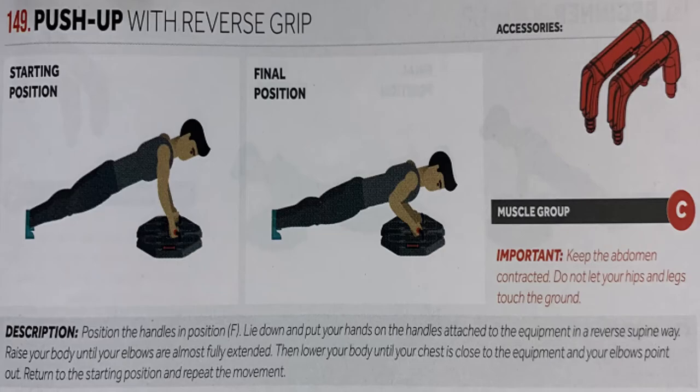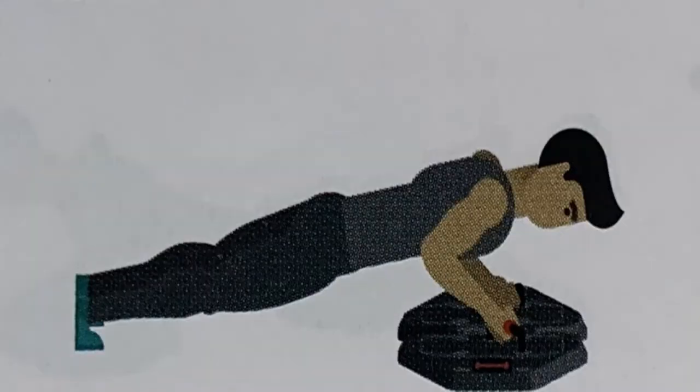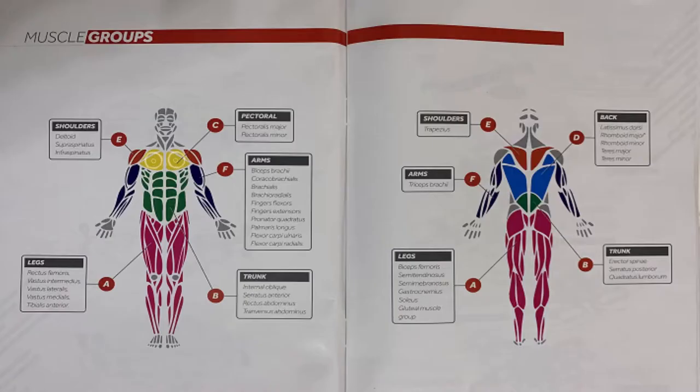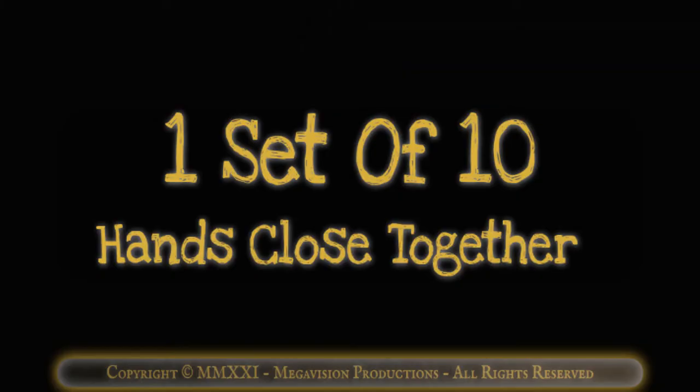Push up with reverse grip. Works muscle group C, pectoral. One set of 10 hands shoulder width. Diamond push up with handles. Works muscle group C, pectoral. One set of 10 hands close together.